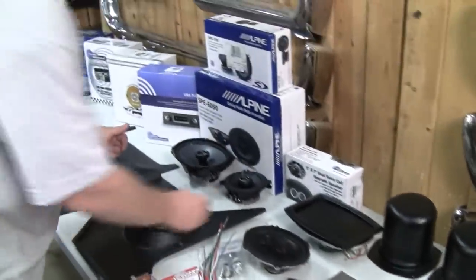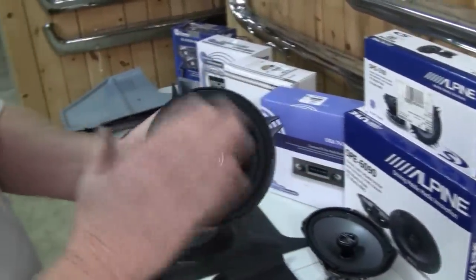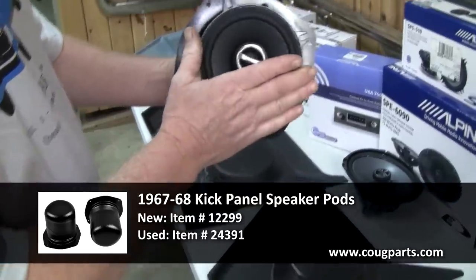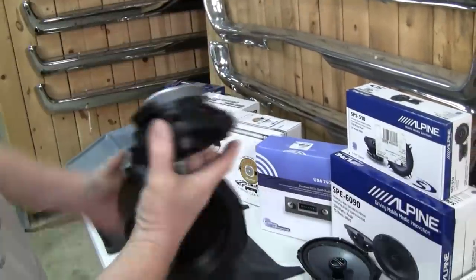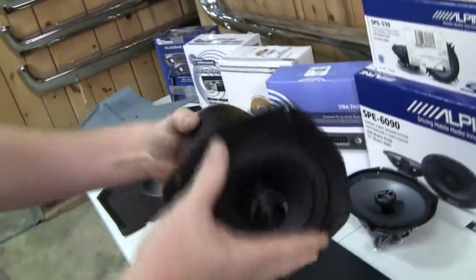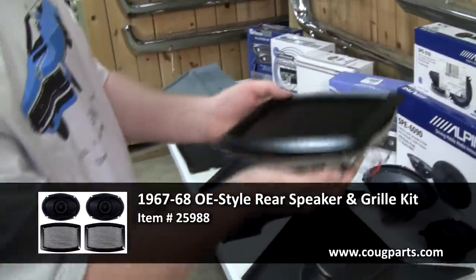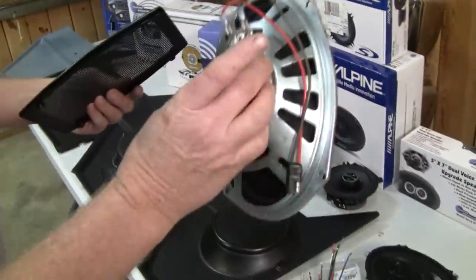If you want to step up a little bit, inside the kick panels of your car — if so equipped — it will handle a five and a quarter inch speaker. Behind that are baffles that go up inside the fender well to keep water off the speaker. There's also a pass-through notch for speaker wires so they don't get pinched and short out your stereo. Moving on to the back, we sell a 6x9 with a factory-style cast cover and mesh screen — a lower power unit but it sounds pretty good for the money.